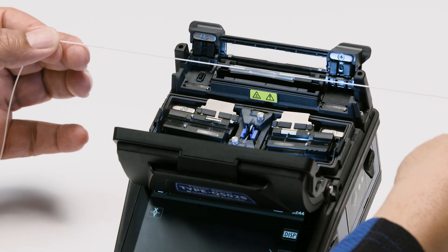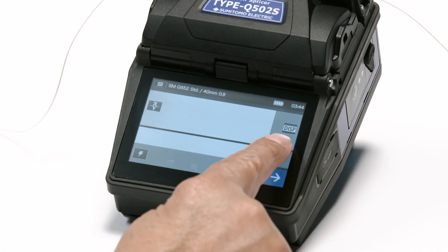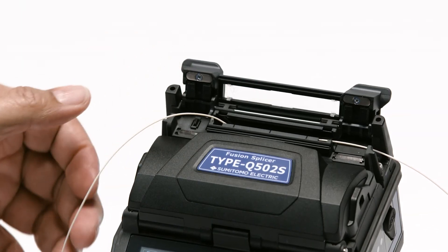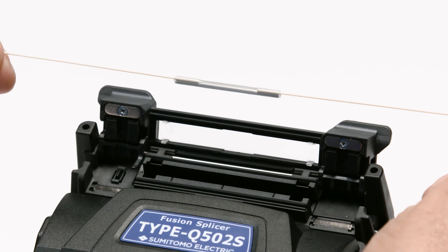Use gravity and vibration to center the sleeve over the splice. Place in the heater oven. Press the heater button to start the heating process. You'll need to let the sleeve cool down for a little bit before continuing.